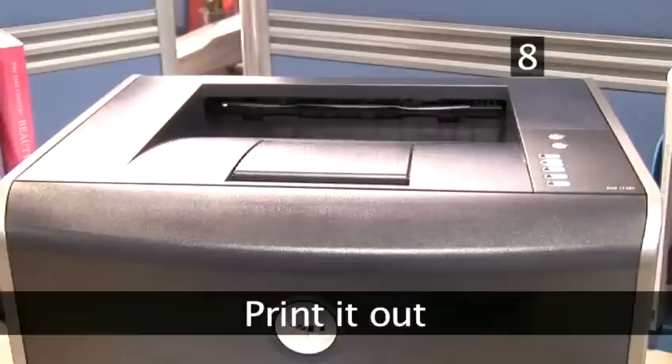Step 8: Print it out. If you've named, numbered, spell-checked, and double-checked your work, it's time to print it out, ready to send to the professionals.